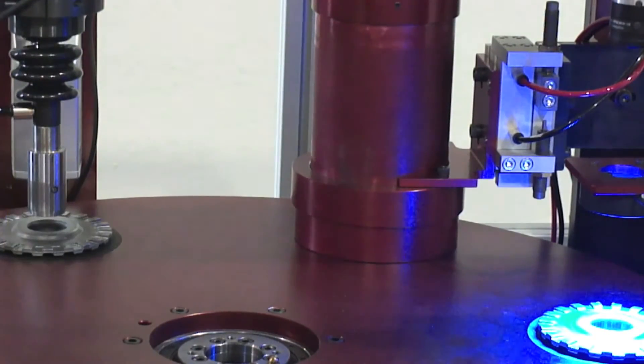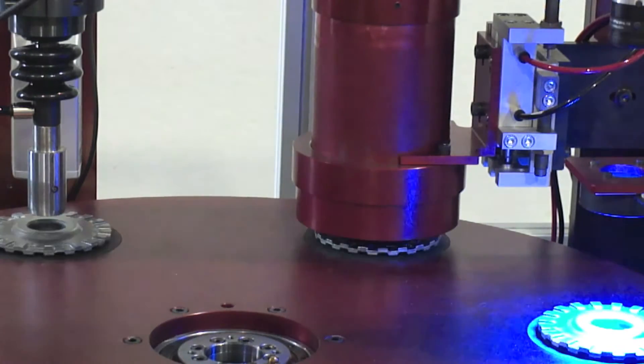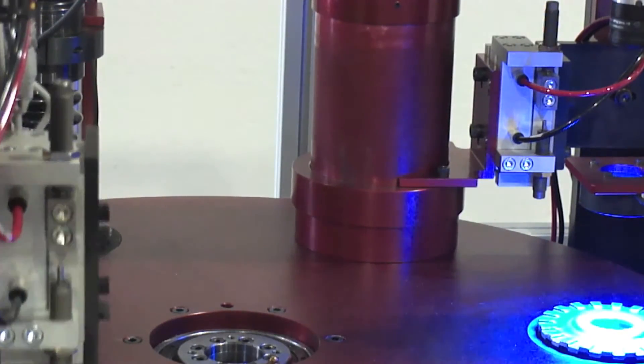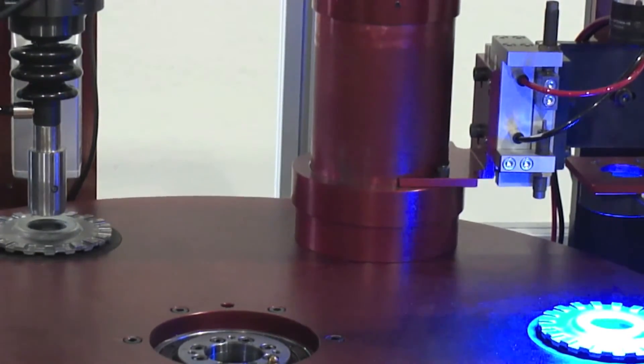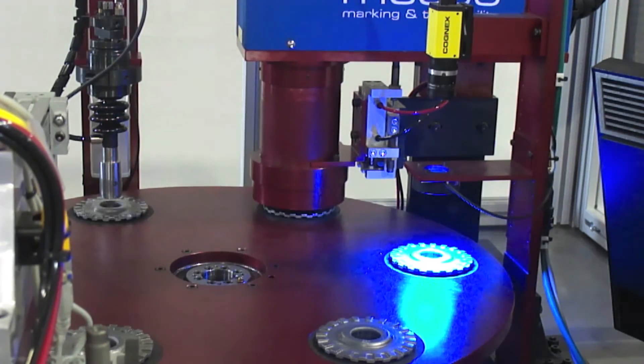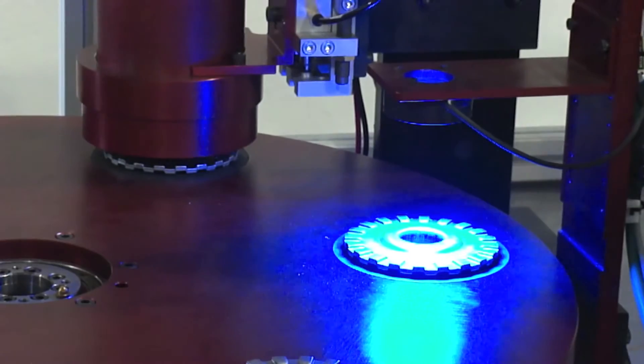At the third position on the dial, a laser marker marks the part. A shield surrounds the laser, protecting the operator from harmful radiation. Each part is marked with a 2D data matrix consisting of the date of inspection, the shift number, and a discrete serial number. The air gauge readings for each part are stored to a database, enabling quality personnel to verify that each individual part has passed inspection.